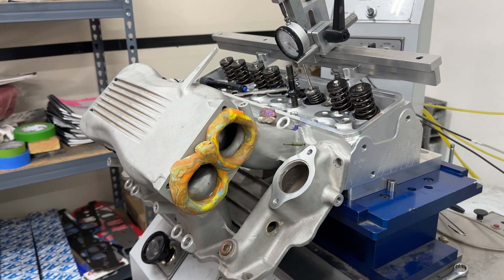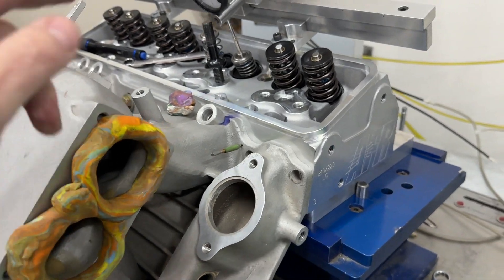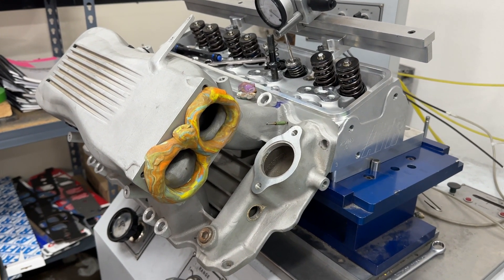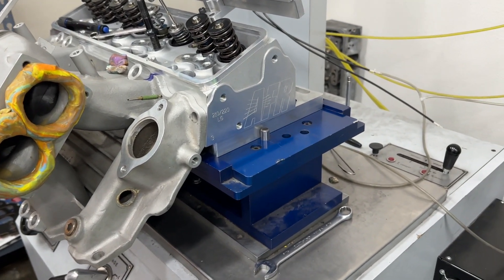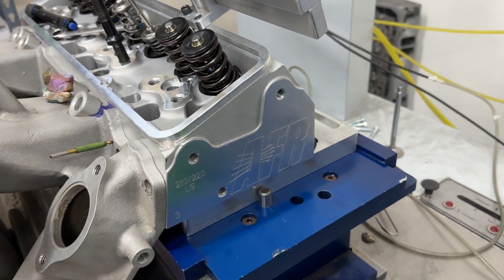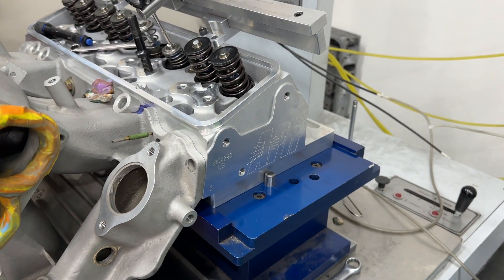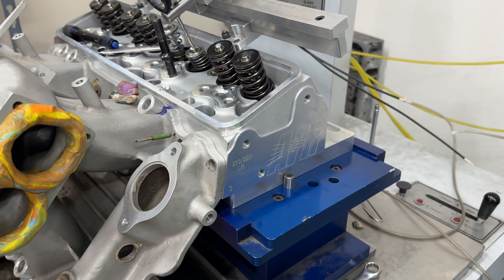Hey guys, this is Eric Weingarten with Weingarten Racing. Today's video is about me flowing this intake on this set of cylinder heads and some of the changes that were done. This might be a little bit longer video because it's actually kind of weird, so I'll start off with a backstory. I get this set of AFR heads that showed up, and I'm an AFR dealer so I order heads periodically, but I got this head and I open the box and I'm like, what in the world, because it was not at all what I had ordered.